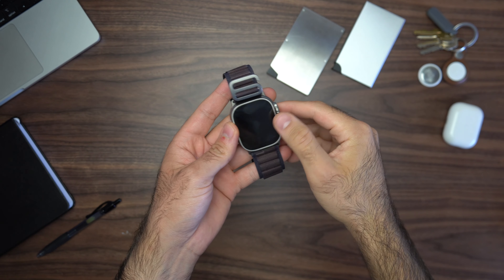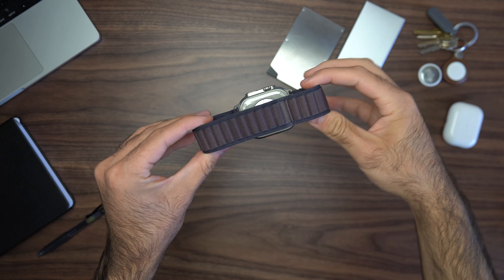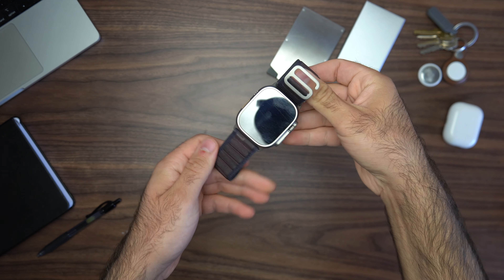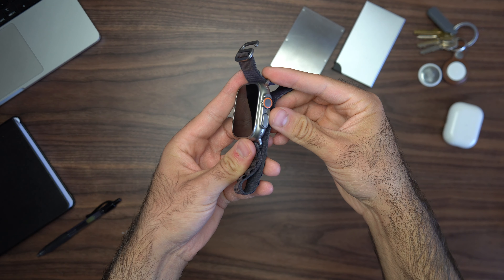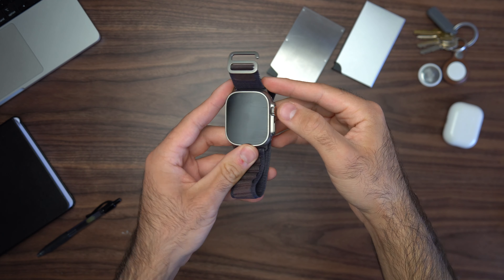The next thing is the Apple Watch Ultra — the first generation. I did see the Apple Watch Ultra 2 with its new sensors, but for me personally I just didn't really think it was worth upgrading.